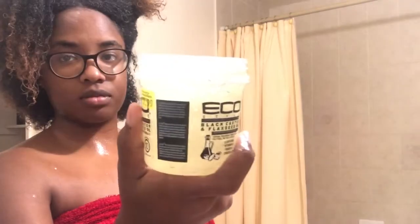The eco styler gel I'm going to be using is the castor oil and flaxseed gel. I've watched videos and it works really well on wash and gos. Instead of slicking down the hair — at least for me — it doesn't slick down my hair really well, so we'll see what happens by the end of the video.